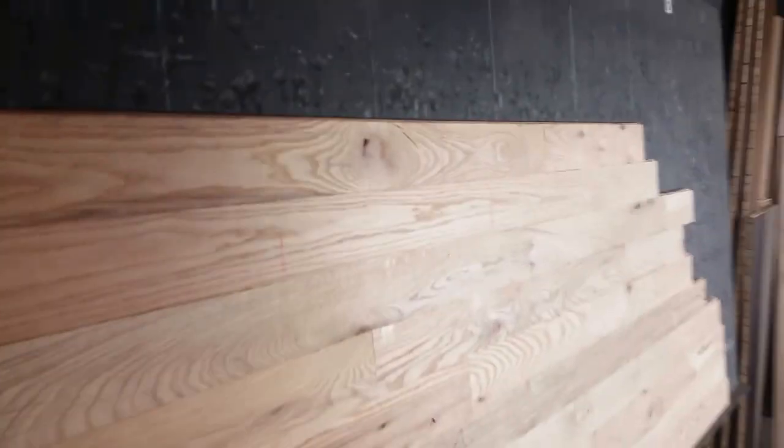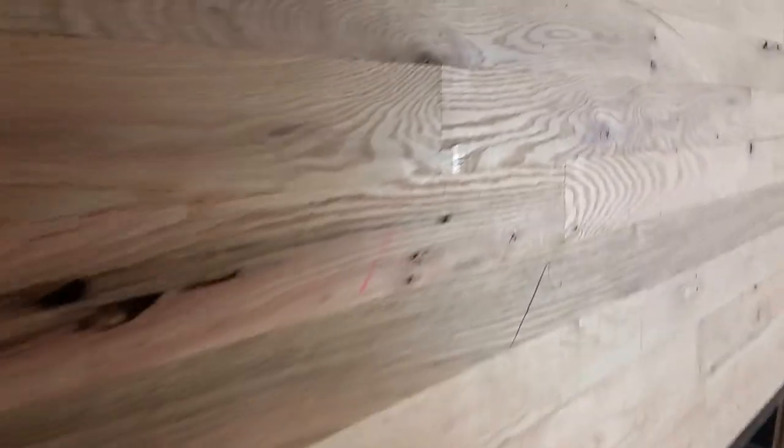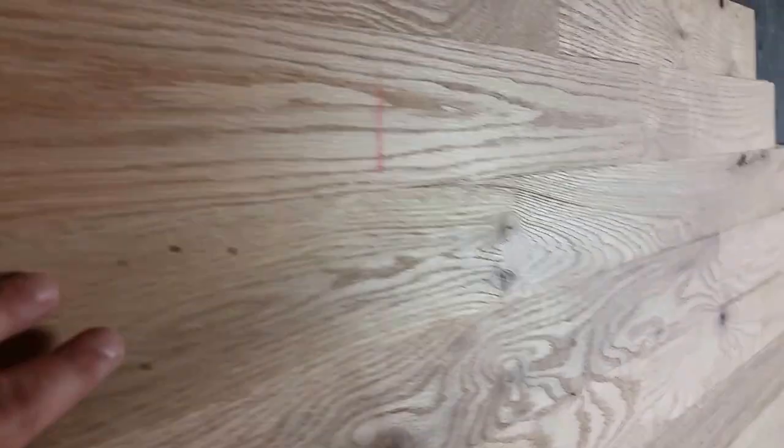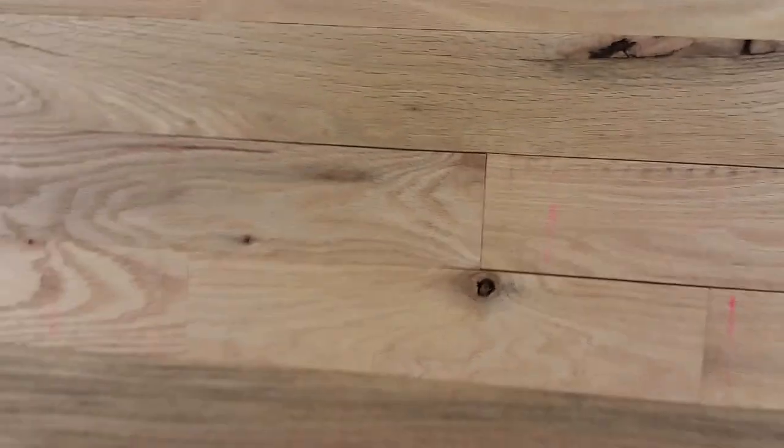Let's take a closer look at the red oak number two common. You're going to have some color variation in milling and natural defects — I think it really brings a lot of character to the wood. The milling on this product is great. Nice product. This is a red oak product.